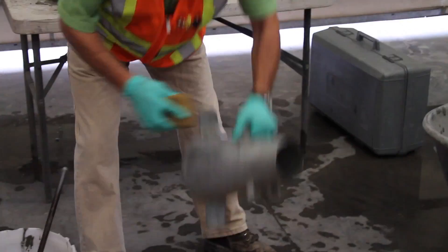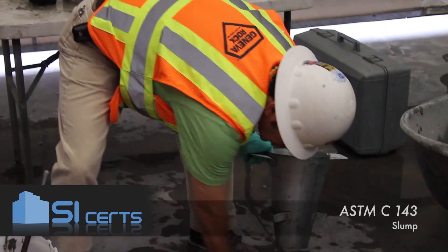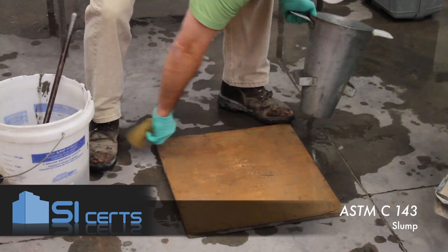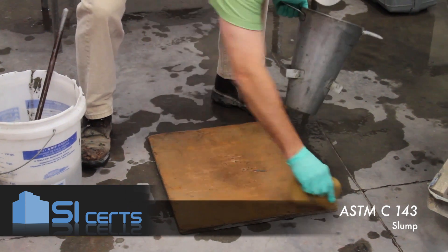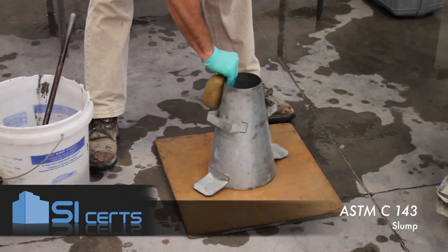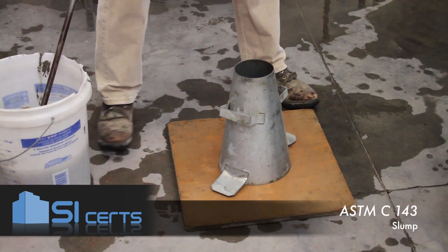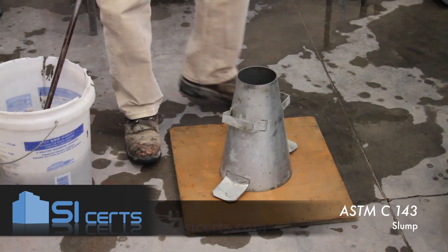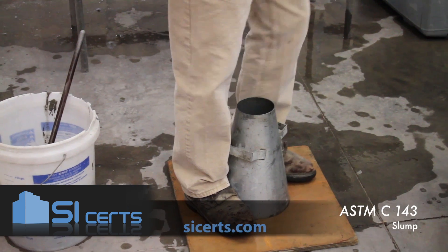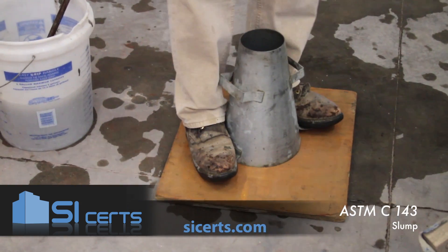When conducting the slump test, you want to ensure that your mold is moist. Make sure that you perform the test on a flat, non-absorbent surface that's level. You can use a slump plate or a board. You want to ensure that the ears of the mold are held down so the concrete doesn't escape around the bottom of the mold.